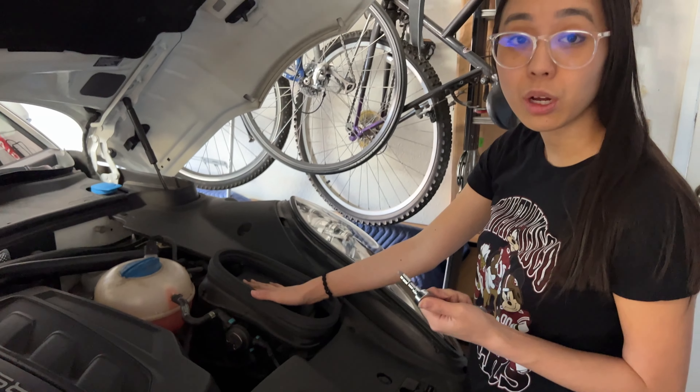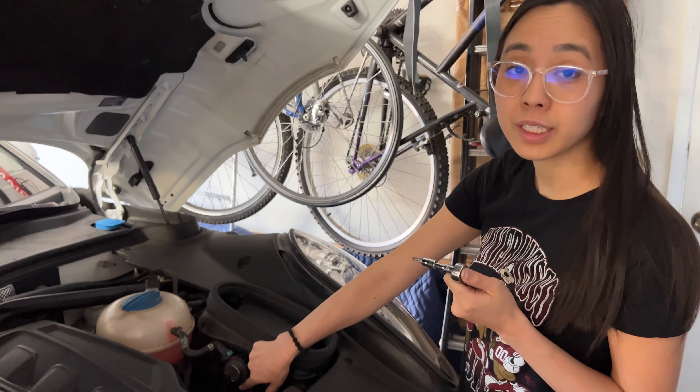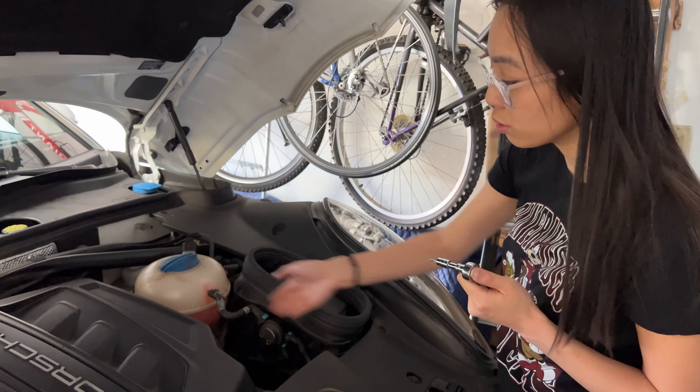On the driver side we also have an additional bit that we need to unscrew down here because the coolant line is in the way.